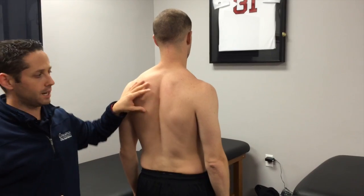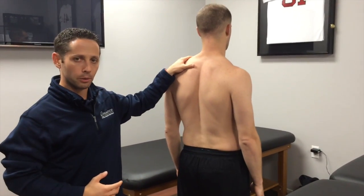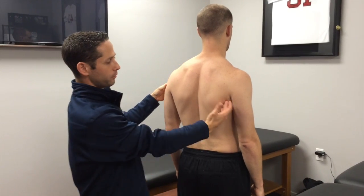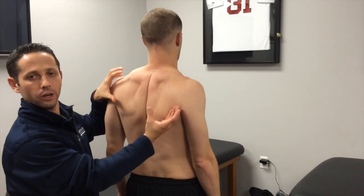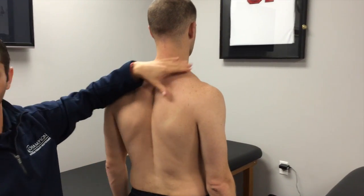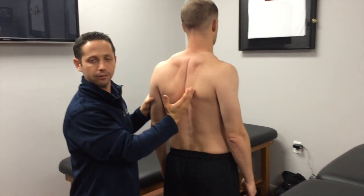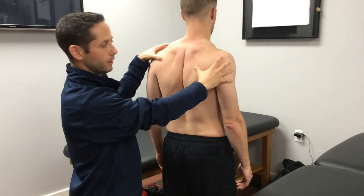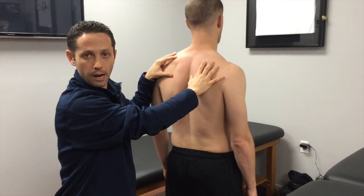Another cue I see sometimes is that when people retract their scaps, they also shrug with their upper traps a little bit. You can see that extra shrug where you almost get an upward drift of the scap. We don't want that either because now you're getting too much upper trap activation and taking the emphasis away from the lower trap. So I'm not a big fan of pinching the scaps back, and I certainly don't want it done with the upper trap.